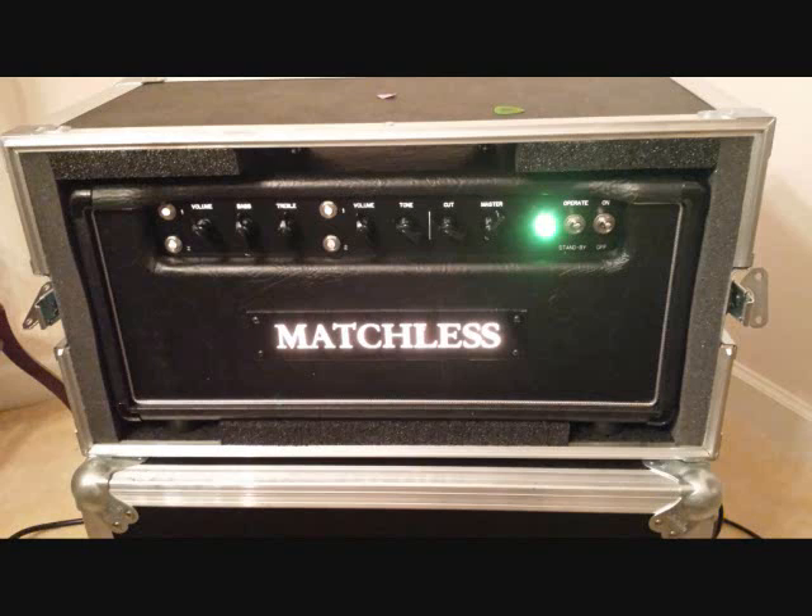That was the bridge pickup on the Strat, nice and bright. Let's switch it up to the neck, get a little bit of a more bassy sound. Volume on 9 on the EF86 channel, then volume back up to about 12, and back up to about 3 o'clock. Let's tune it on down to D and see how some drop D stuff sounds with chords and some single notes in it too.